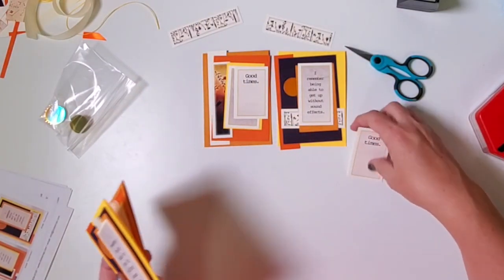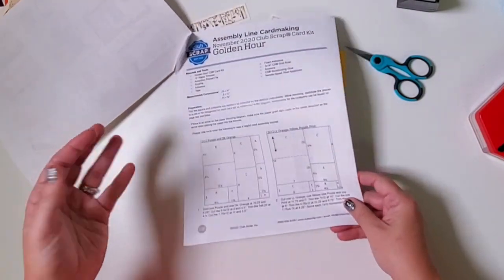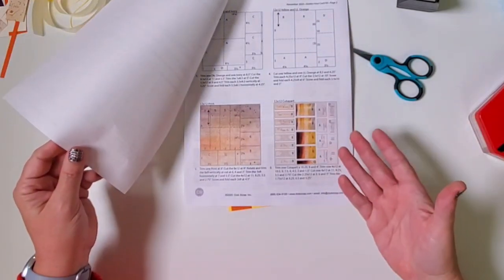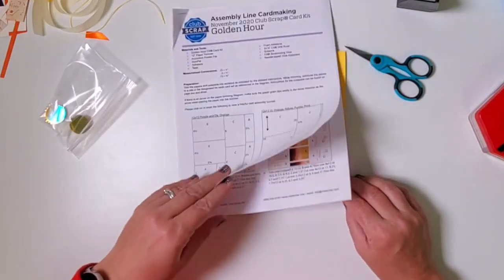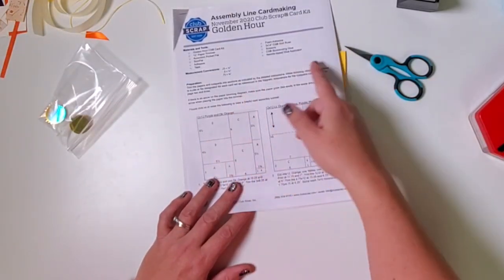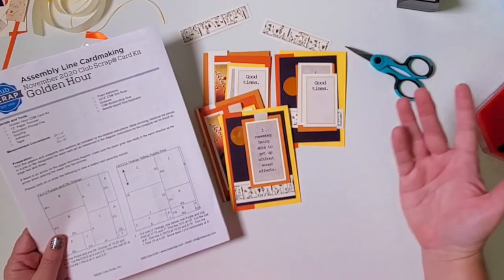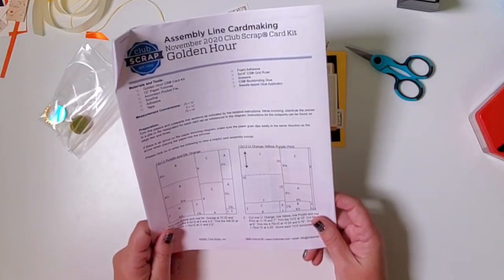Remember that all these trimming instructions are interchangeable. If you purchased the renewal card kit, you would have done a very similar cutting map — I adapted it slightly and doubled the amount of cut-aparts provided. But if you substitute paper from your stash, just say 'purple equals this and dark orange equals that' and follow the same instructions. You can create yet another set of cards and use stamps you own to finish another batch of 14 beautiful cards. Thank you for joining me for the Golden Hour card kit workshop.